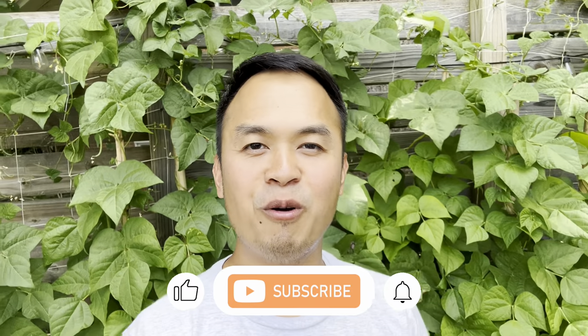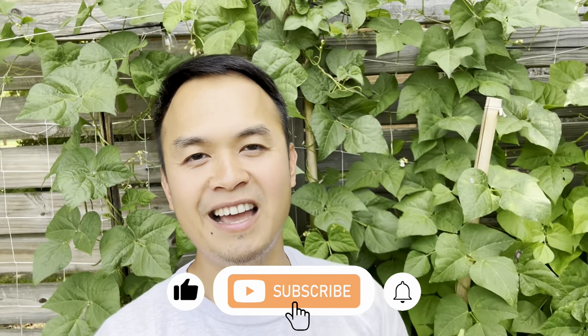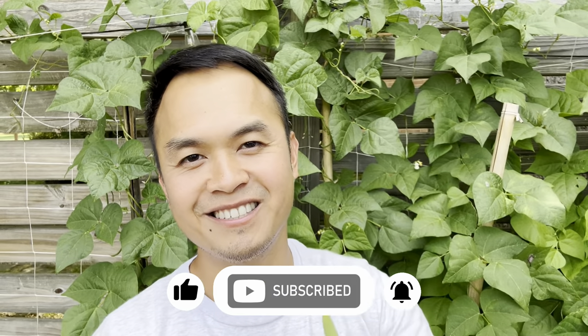Alright guys, that's pretty much it. That is how you double your production and harvest of your beans, especially pole beans. If you enjoyed this video and found the content helpful, please hit the like and subscribe button. I'm gonna go harvest some beans — see you guys next time.